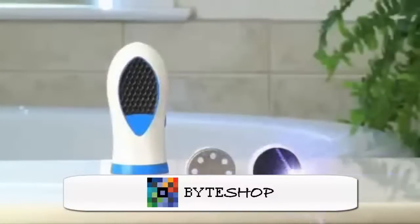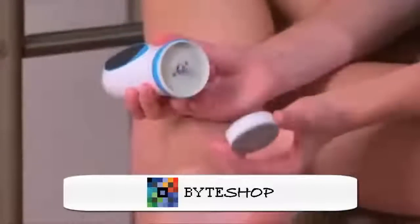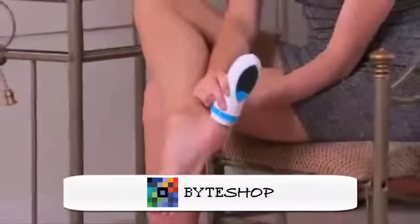Yet Pantispin is so safe it can't break a balloon surface. There are two precision grooming heads. The buffing head removes rough dry skin and calluses, then change the head to the finishing pad for a super smooth satin finish.